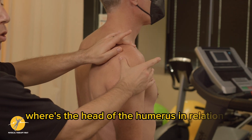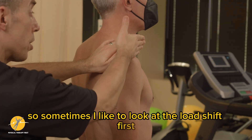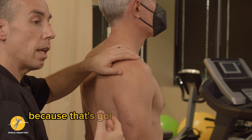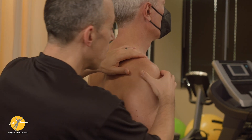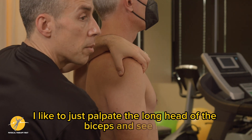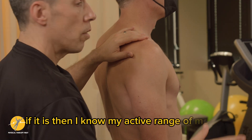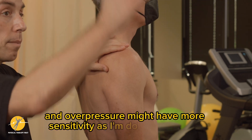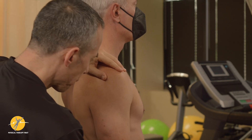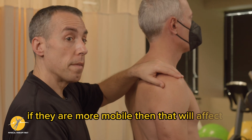Where's the head of the humerus in relation to the scapula? Sometimes I like to look at the load shift first — looking at that plane and saying, okay, are they superior or inferior? Because that's going to influence my active range of motion testing. Secondly, I like to palpate the long head of the biceps and see if it's sensitive or not. If it is, then my active range of motion and overpressure might have more sensitivity during testing. I also want to know: are they inferior, and is there sensitivity to the long head of the biceps? I could also quickly check the sulcus, because if they are more mobile, that will affect your testing as well.